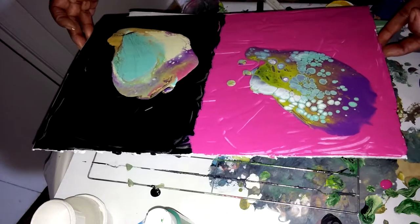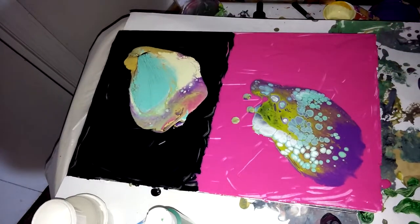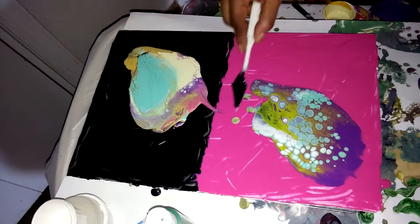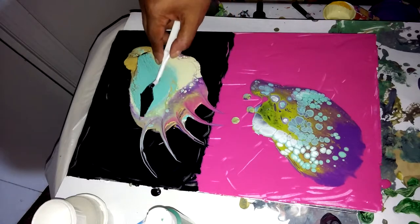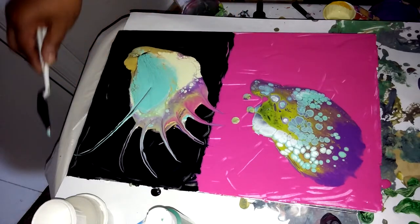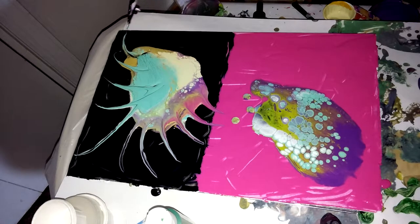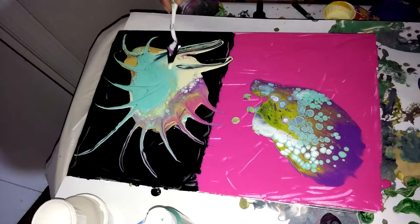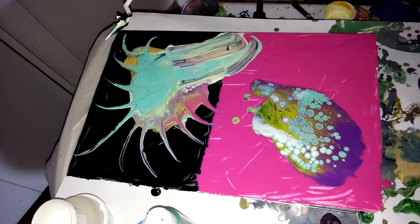But I'm not getting much purple on that. So let's just go ahead and give this a little something. That's an idea.